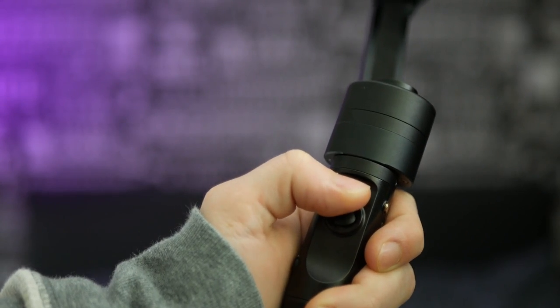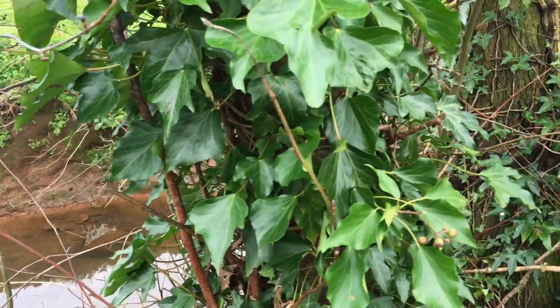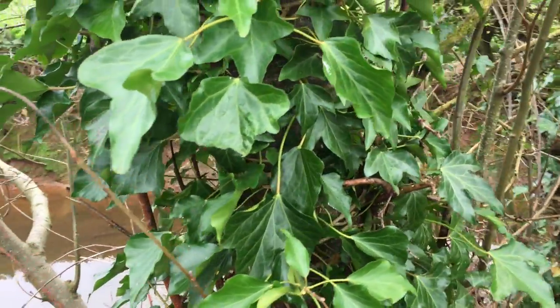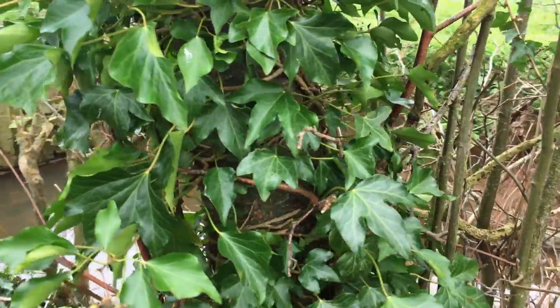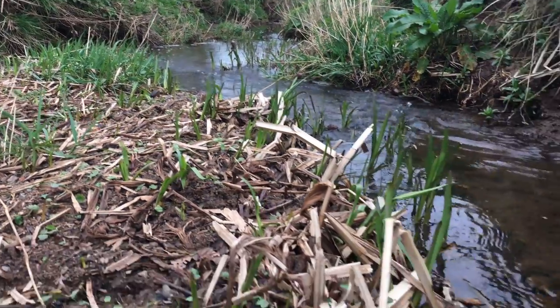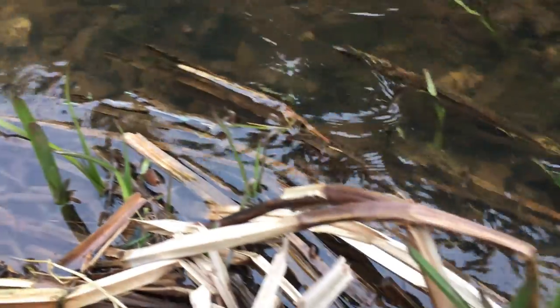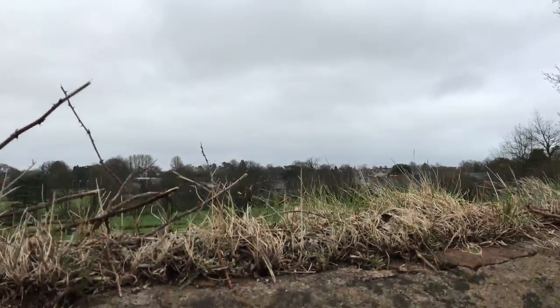It's that smooth — it basically looks like a tripod shot. You guys can see it from the sample footage. You can pan 320 degrees in each direction. I know it's not quite 360 degrees, but trust me, when you're shooting, 320 degrees is more than enough. I've probably never turned more than about 200 degrees while shooting, because you're just not going to turn the full circle.